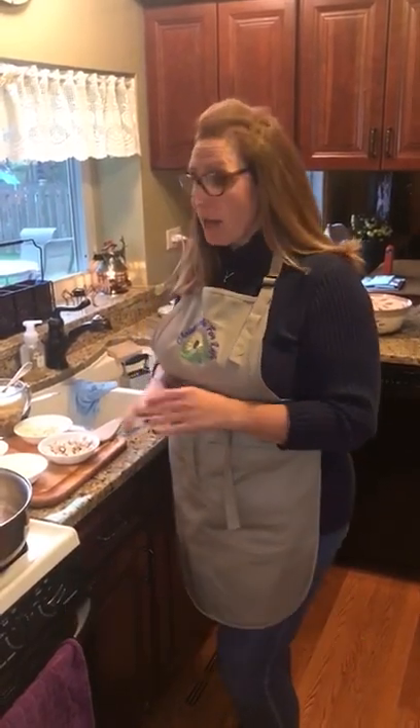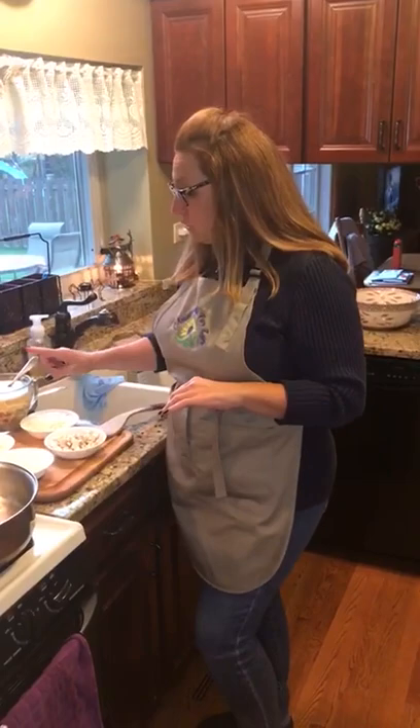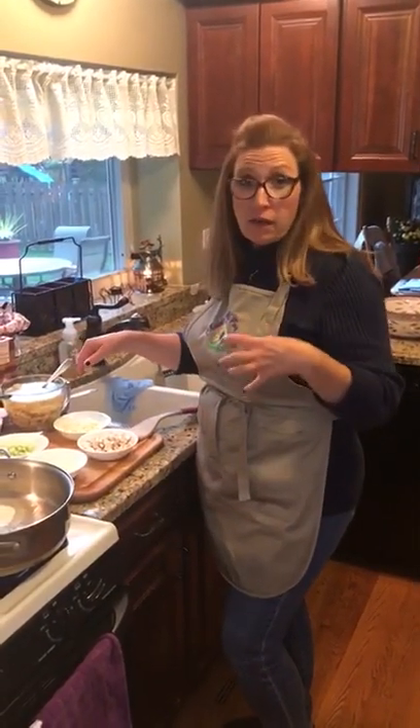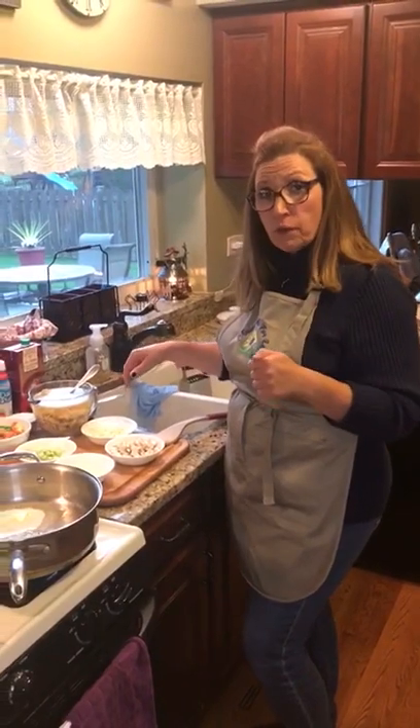We're starting step two of our chicken pot pie. We already cooked the chicken in the Instapot and shredded it up. I have a cup of white meat and a cup of dark meat, along with the remaining two cups of chicken broth we cooked it in, just so we have extra flavor.